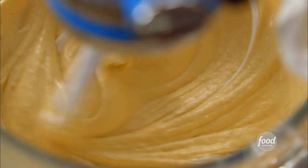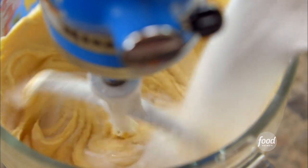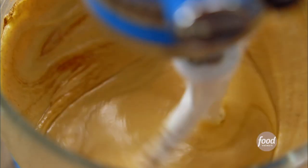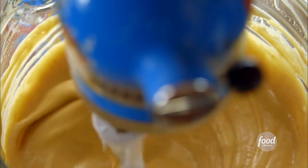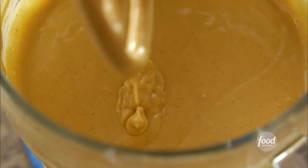Now it's in with sour cream. Next, with the mixer on low, I'm going to add sugar, cinnamon, nutmeg, and vanilla. I'll really scrape the bowl before giving it all one final mix. Okay, that's done — ready for the next step.